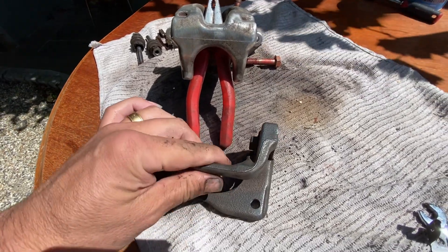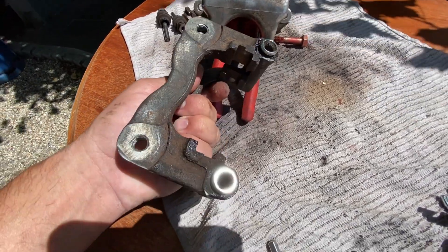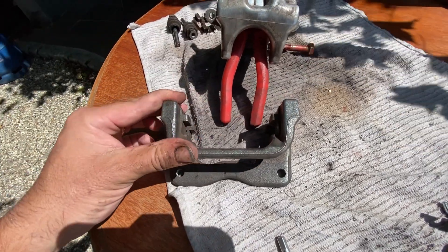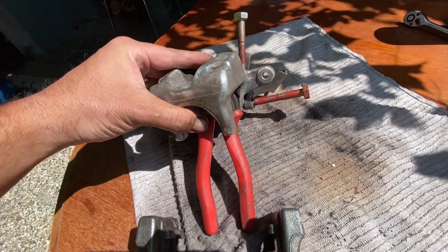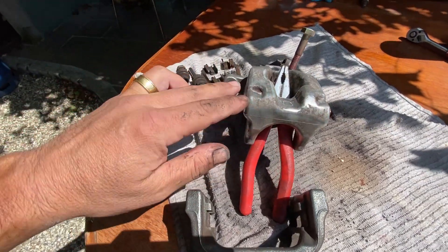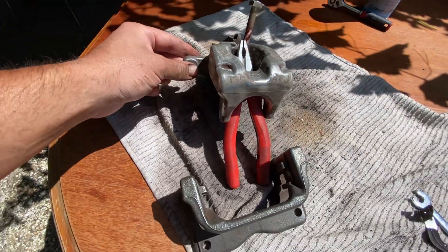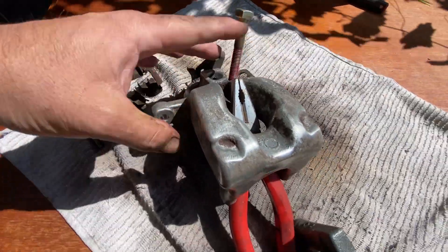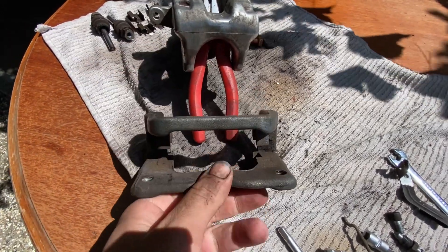After quite a while of cleaning, I've managed to get these to come up really quite well. I haven't done the back and the bits around where the sliders go in because I didn't want to compromise that, but I'm really happy with the points that are going to be on show. The caliper itself is looking a whole lot shinier and cleaner. I'm going to start masking it up now so that we can obviously not compromise any of the bits around the back that we don't need to.